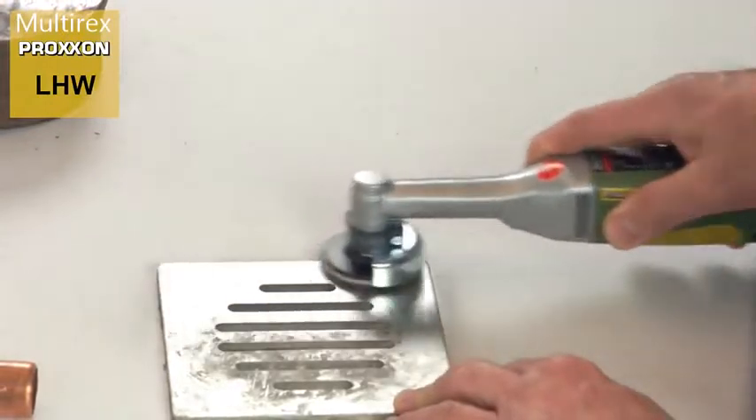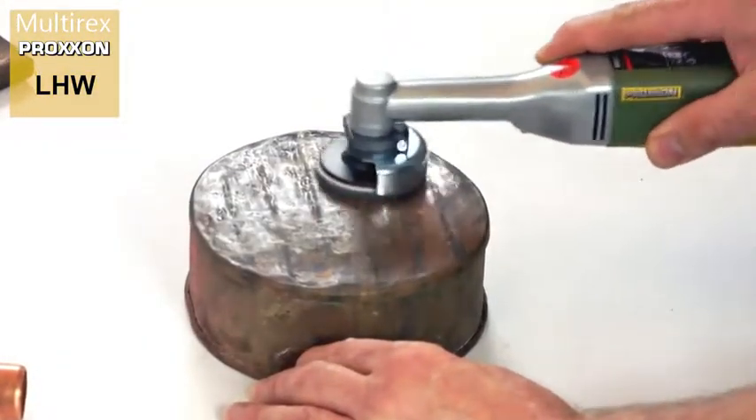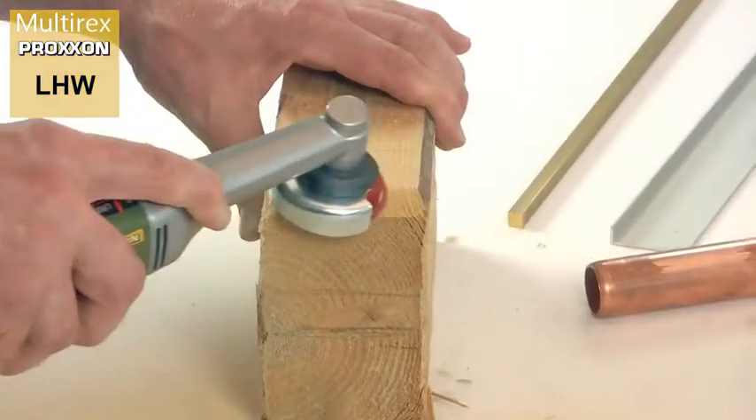This makes the device ideal for machining steel, non-ferrous metal, glass, ceramic, wood and plastic — for cutting, roughing, grinding, precision grinding, polishing, fine polishing and for wood shaping.